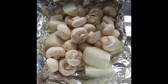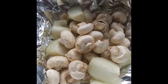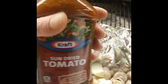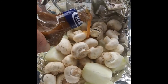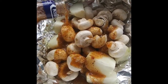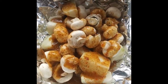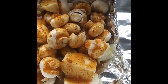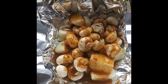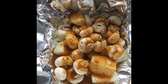Alright, here's what we've got going on on this part. We've got some yellow onions and some white mushrooms. And what we're gonna do is use some sun-dried tomato vinaigrette and just pour it all over. Cover all that real good. And we're gonna wrap that up and put it on the grill, along with a pork tenderloin.